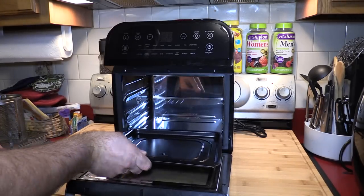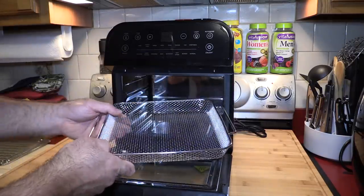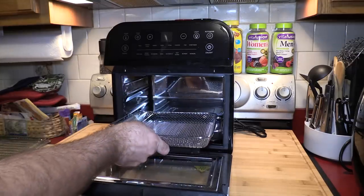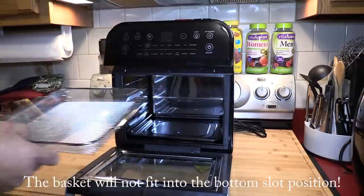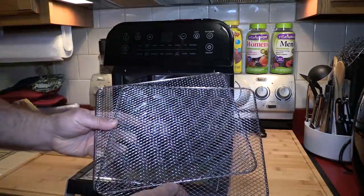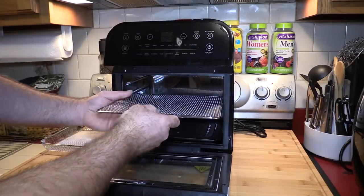The bottom shelf will most likely always be used for the drip tray. You also have the shallow mesh basket — I could see this being really good for fries. You can put it in there and shake it up a little bit. It can slide into one of two locations.